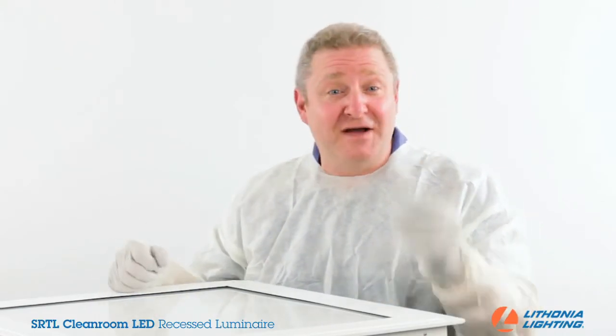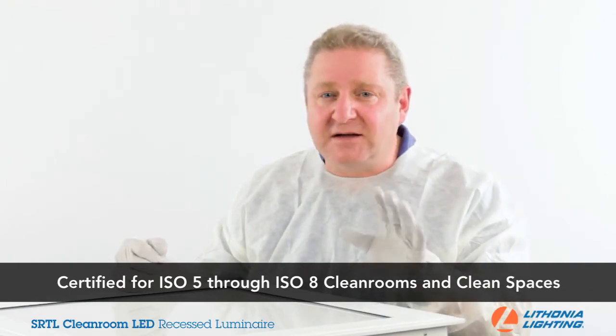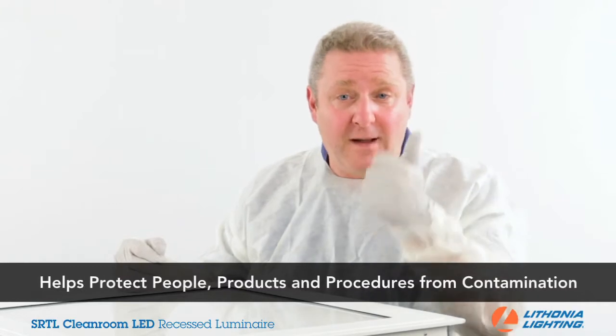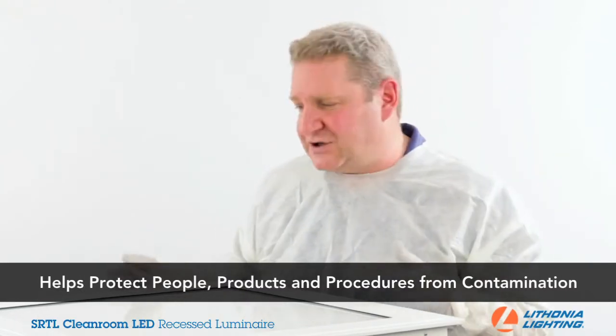What is the SRTL Cleanroom LED Recessed Luminaire? It's a luminaire for a wide variety of applications, providing illumination of ISO 5 through ISO 8 certified clean spaces, protecting the things that mean the most to you — people, products, and procedures — from contamination from the luminaire.